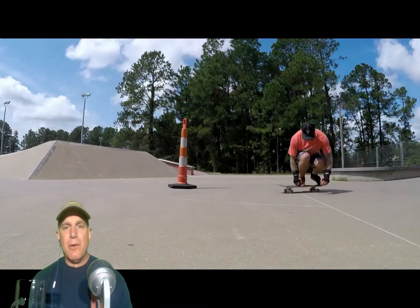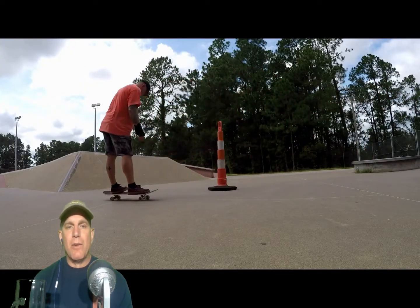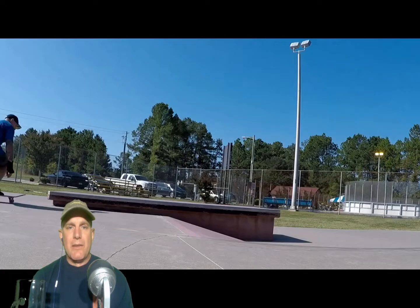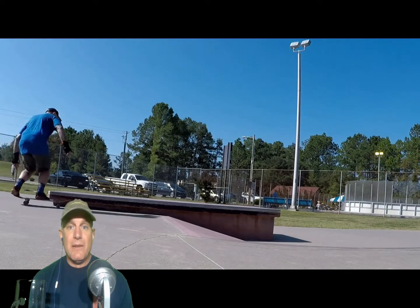These ollies probably don't look terrible, but this is not my normality. I really have to think about ollying well or doing a clean shove-it every time I go out. Because I don't skate enough, and on 50-50s I have trouble locking in.